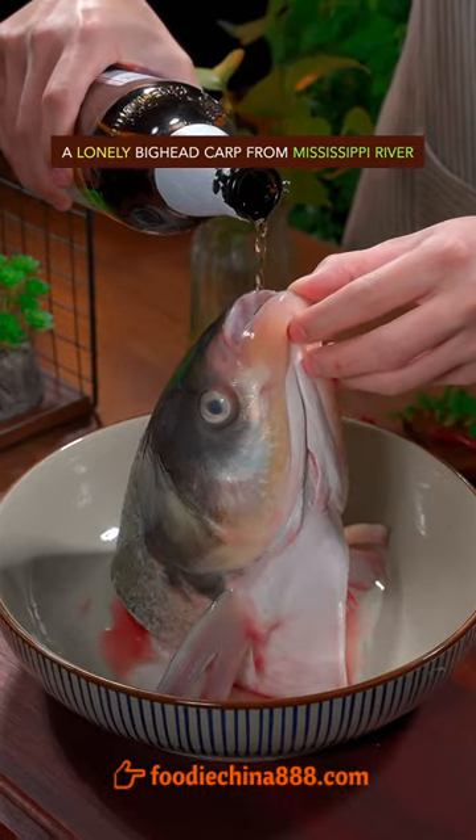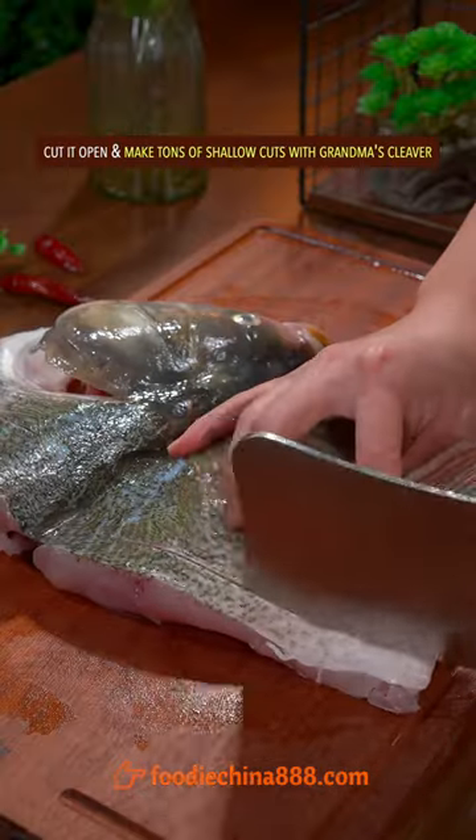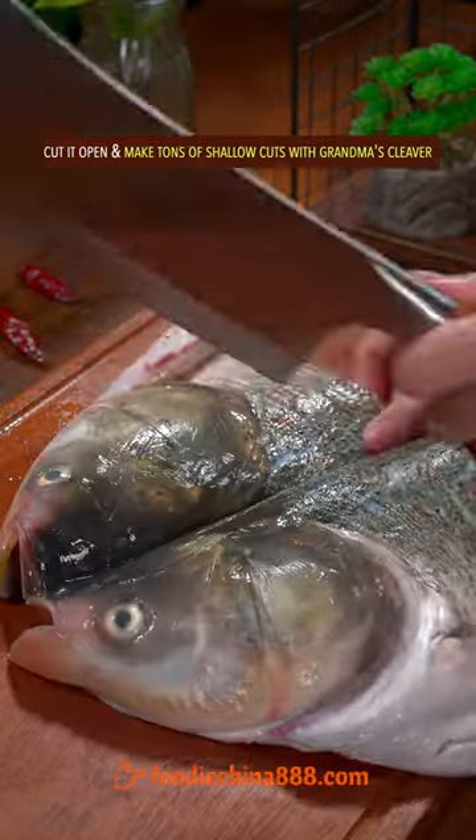A lonely big head carp from the Mississippi River. Cut it open, then broadly make tons of shallow cuts with grandma's cleaver.